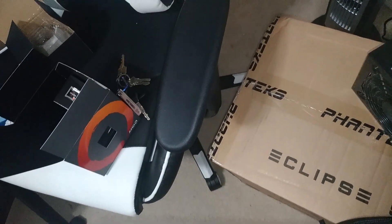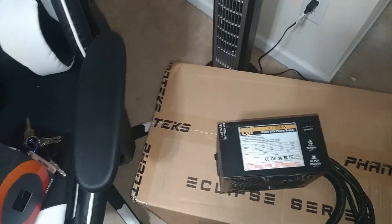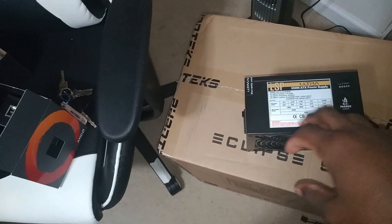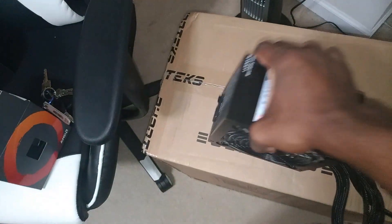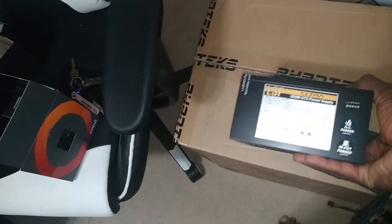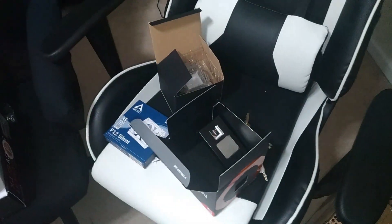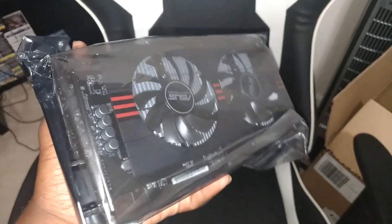For thermal paste I'm using Arctic Silver Ultra — I've used these and never had a problem. Some people have their fanboy preferences for thermal paste, but these have worked very well for me. For the power supply, 650 watts is more than enough for what I need to do. That'll be our PSU for this build.